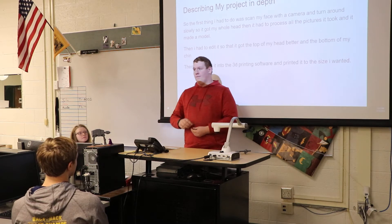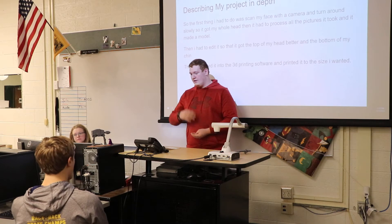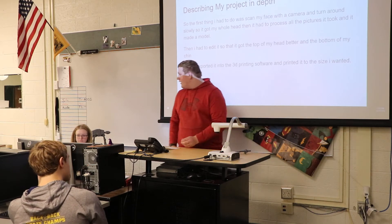To describe my project: I had to scan my face with a camera and then put it into a program and it made it into a 3D file. Then I could print it.